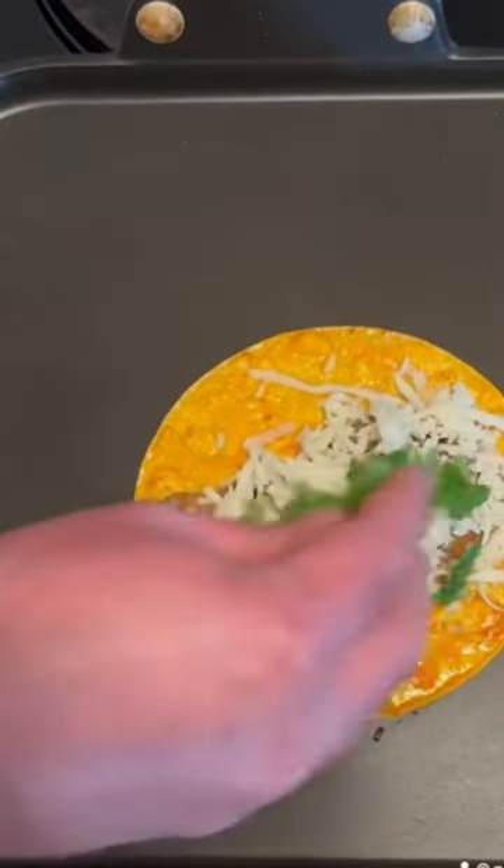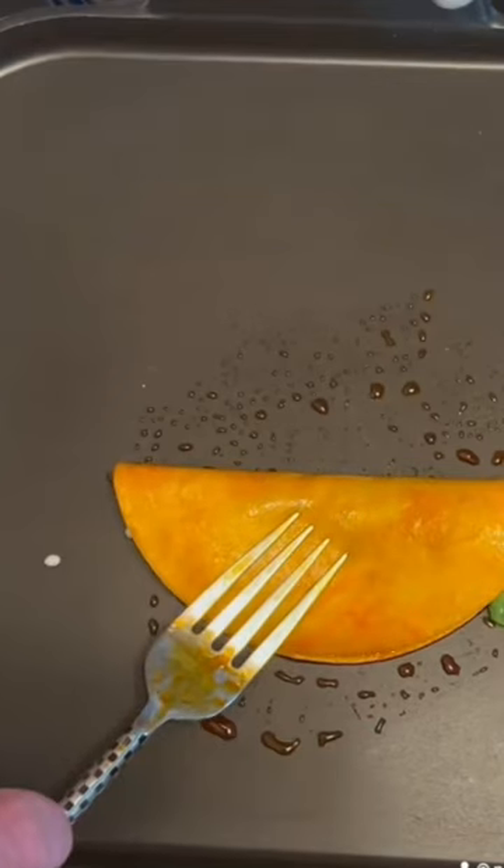Now dip your tortilla down in the broth. Lay it in your skillet or on a griddle. Add some of your shredded beef and whatever cheese you like. I'll add some cilantro in mine. Just fold them over and let them start frying.